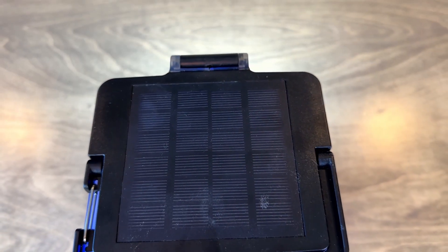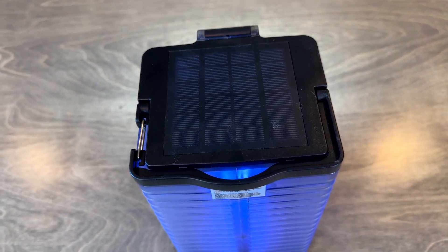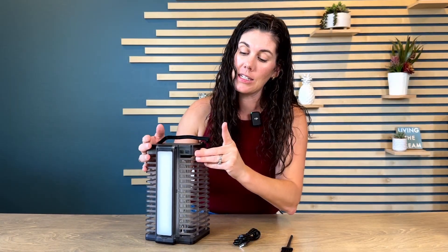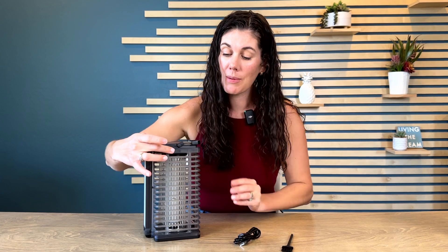It can be charged with solar power if you have it outdoors, or you can charge it with the USB cord that they provide. To do that you just open this little flap right here. Make sure to close it when it's outdoors because this is waterproof as long as that's closed.